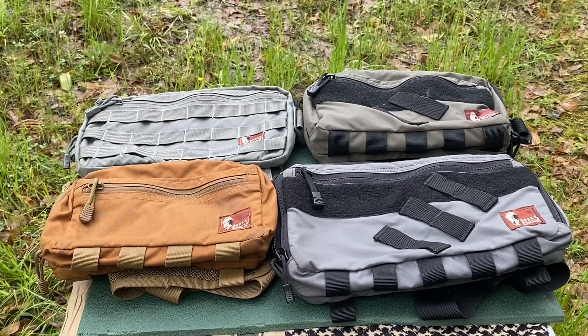Good afternoon and welcome back. On today's video I'm going to talk about the Hill People Gear kit bags. Currently I own four of the Hill People Gear kit bags and they are all of different sizes in some shape, form or fashion.